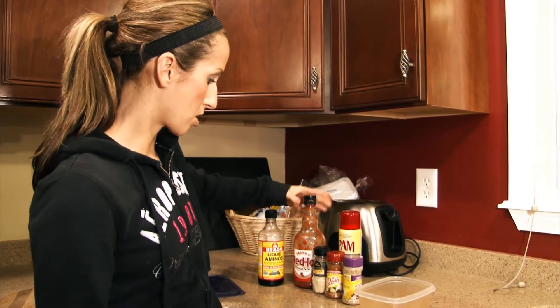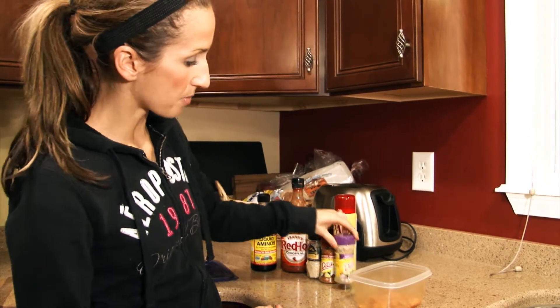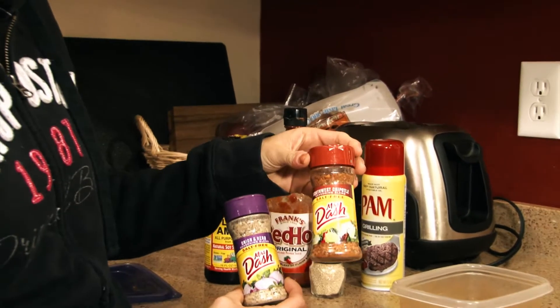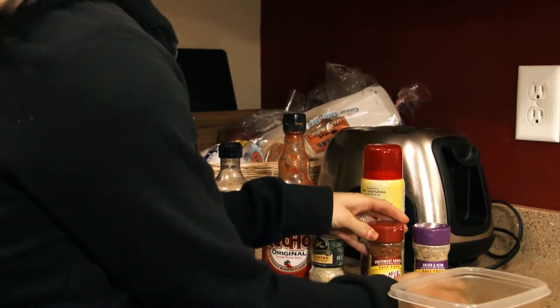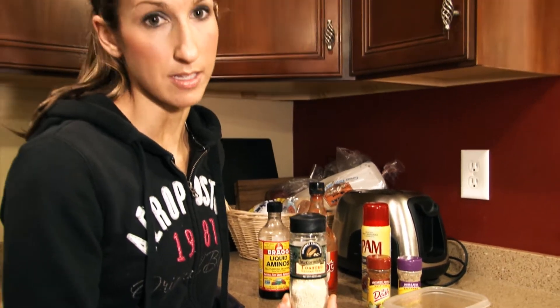We're also going to use some hot sauce. And for seasonings, I'm going to use some onion and herb Mrs. Dash and some Southwest Chipotle Mrs. Dash. And as kind of a little extra, I like adding in these toasted sesame seeds too.